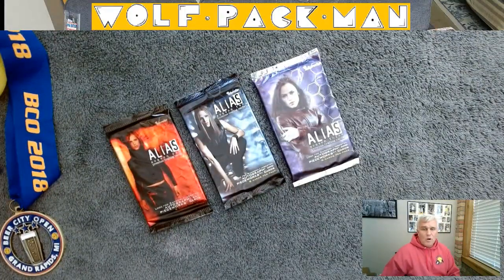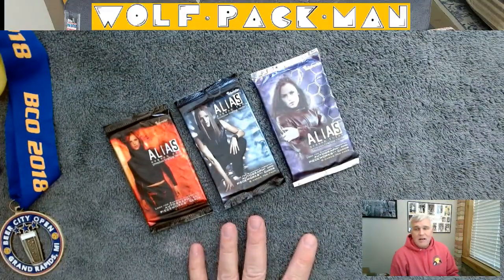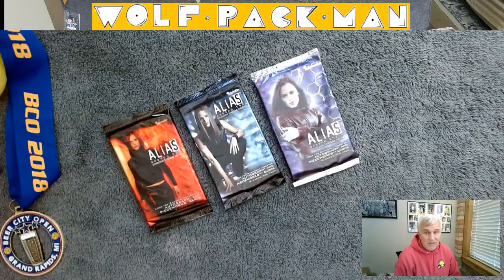Hey everybody, welcome to the Wolfpack Man YouTube channel and today I'm going to switch gears a little bit. Instead of opening sports packs, I have these three packs of non-sports cards from the TV series Alias starring Jennifer Garner.